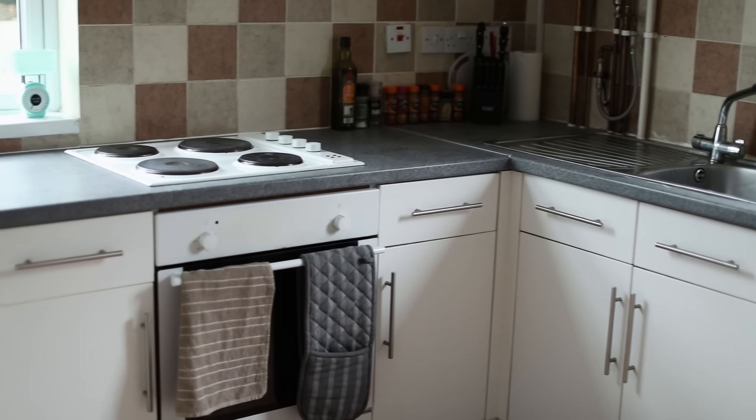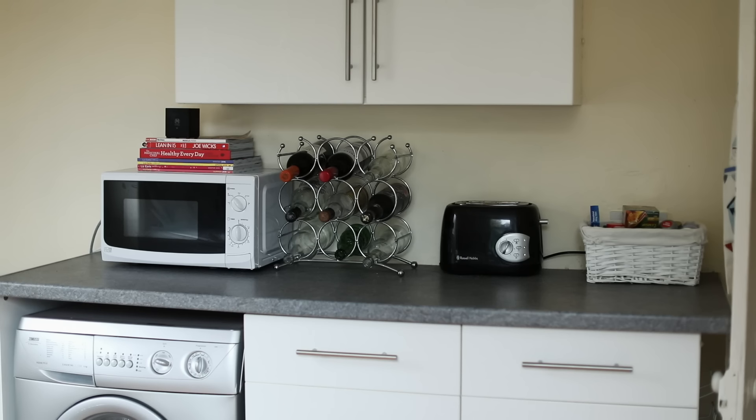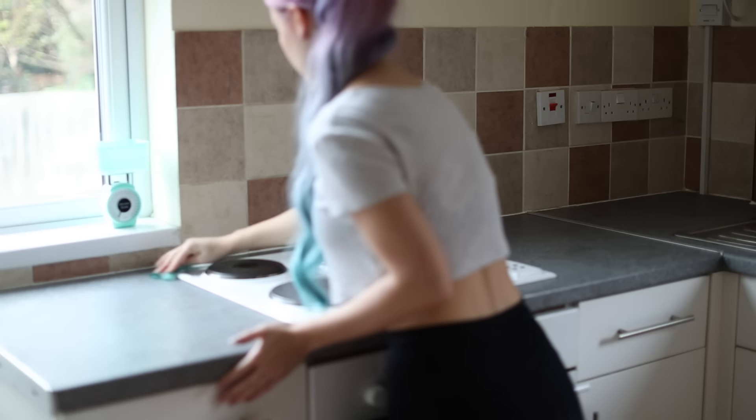Here is a before of our kitchen. I live in a rented property and I did not like the gray surfaces — I wanted a much brighter, fresher look. So this is how it looked previously.